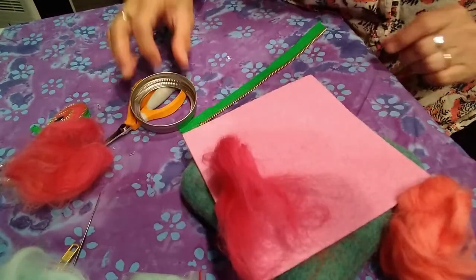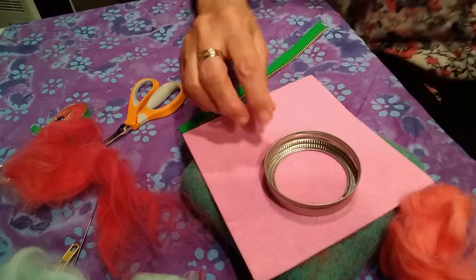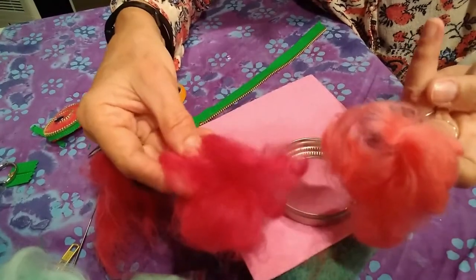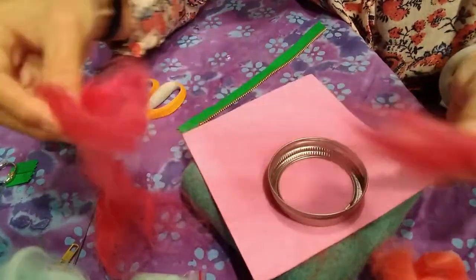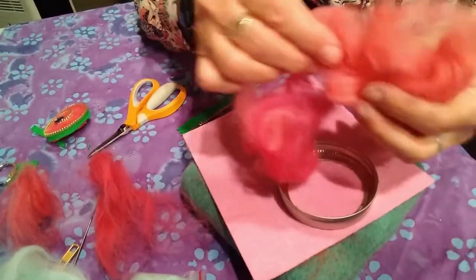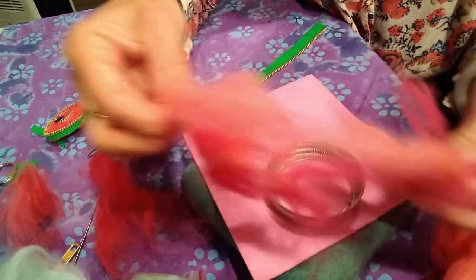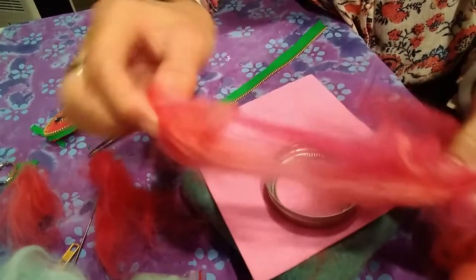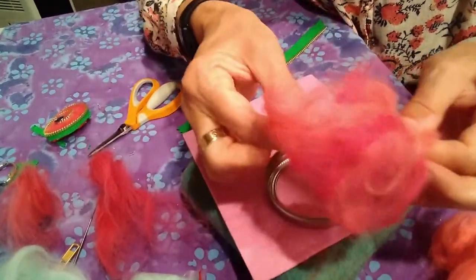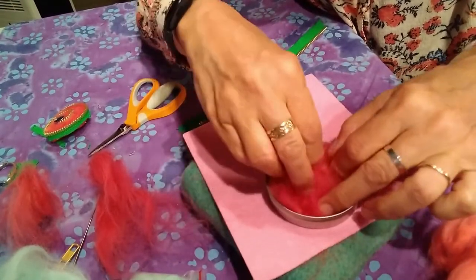To make our brooch shape you can use a cookie cutter or any kind of template. I didn't have a cookie cutter here at home so I'm using the lid of a ball jar. Once you choose your colors of wool you can pinch off the wool and mix those colors together. You can use more than one color or as many colors as you like. I'm just going to mix mine up and tangle it together until I have something that I like, then push it into my template.